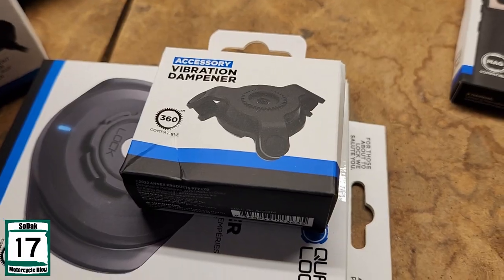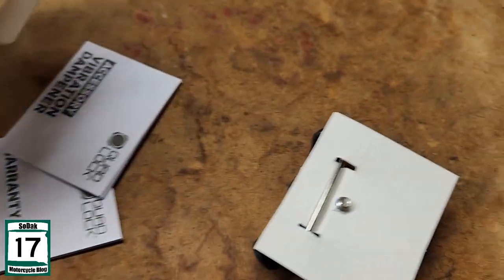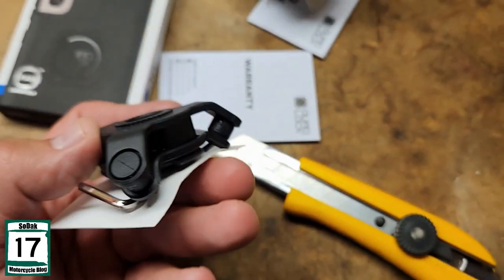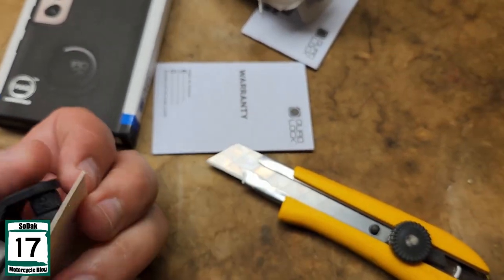Alright, the vibration dampener next. There ain't much to that — just a little tiny deal that dampens vibration, like I said.